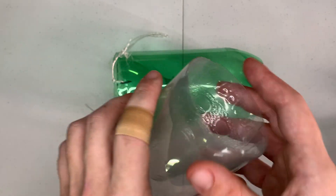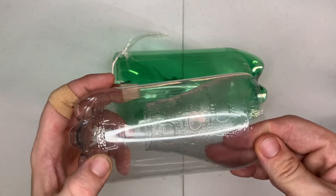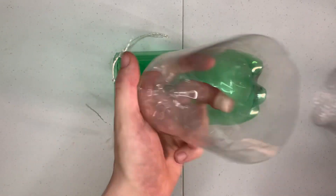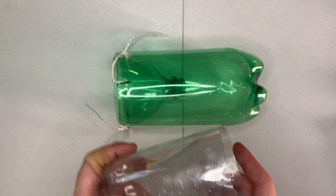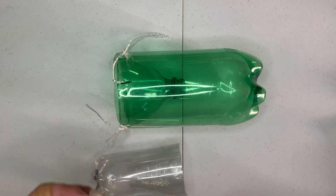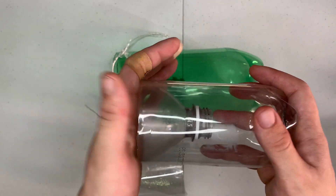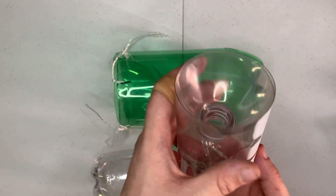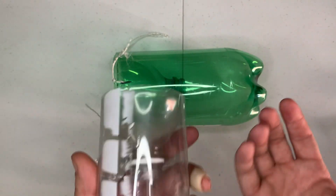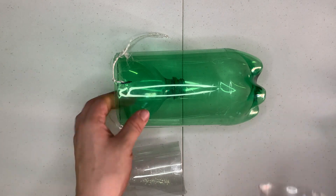These ones I didn't do the 550 paracord on because these are just prototypes to show you what you want. You just cut the top off, spin it around, pop it back in there. Very simple traps — you can make a ton of these for very cheap. Secure them with 550 paracord, clips, wire, snare wire, or anything like that.